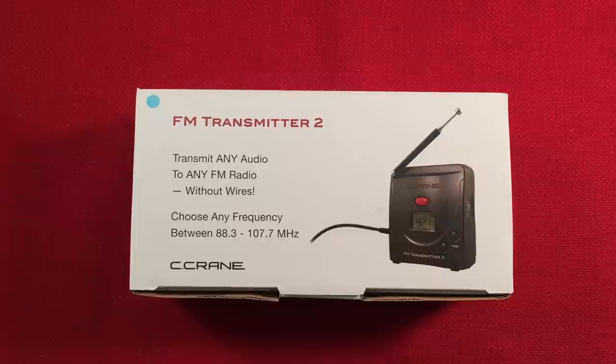Hello, welcome to Tuner Tips by Todabert. If you enjoy reviews, comparisons, and band scans of new and classic portable radios, then please subscribe and tap the bell icon so you don't miss any future videos.